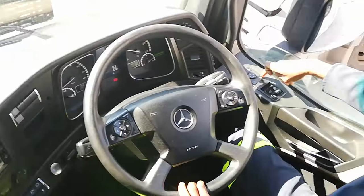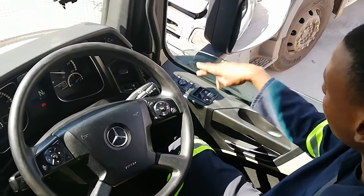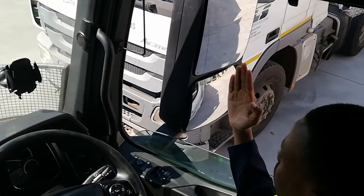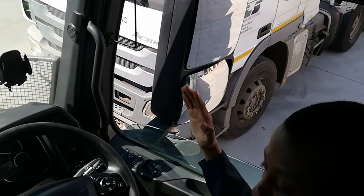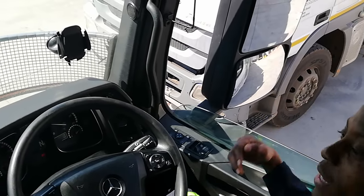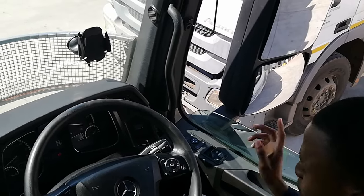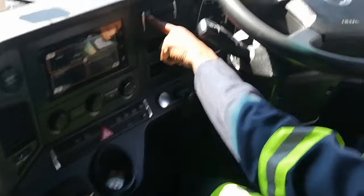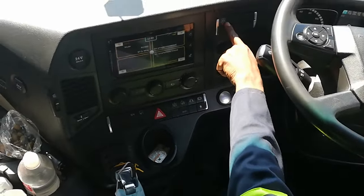Here I can pan my mirrors — while reversing, if I want to maybe open them wider or close them, I press this button and it starts tilting my mirrors. It's called the mirror pan. Let's move forward — this is the switch for my fridge. I've got a fridge.